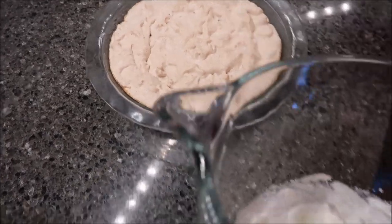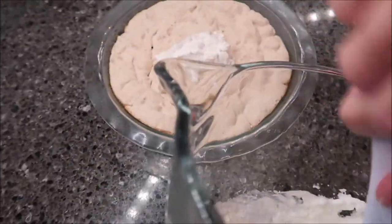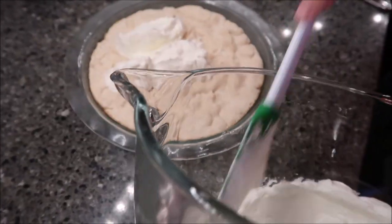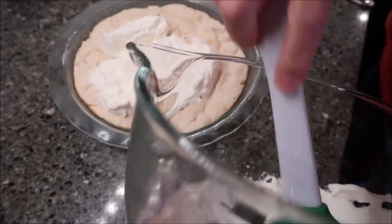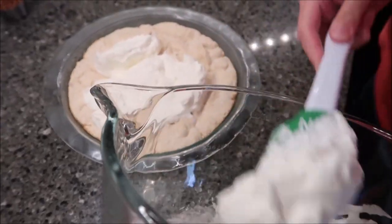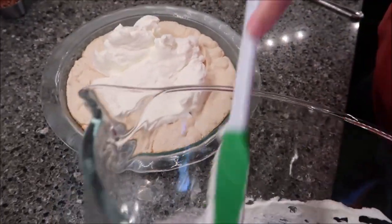I have my pie out of the refrigerator and I'm going to add my whipped cream to the top. If you want to make it easier, you could just use Cool Whip for this part. And if you want to make it fancy, you could use a piping bag and put little dots all around.